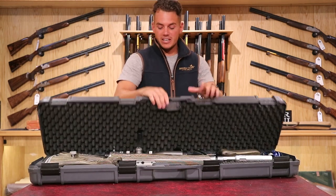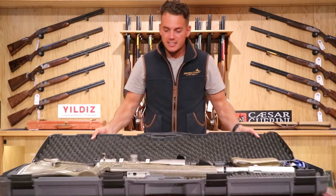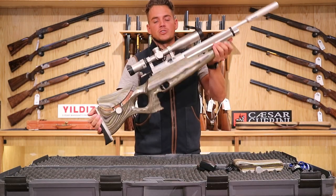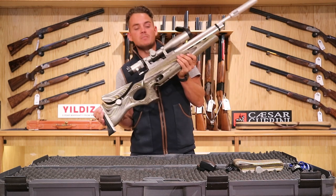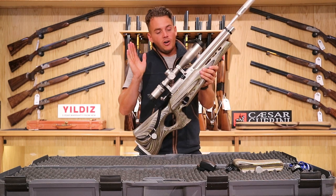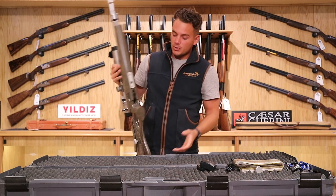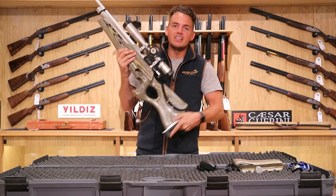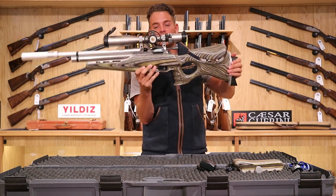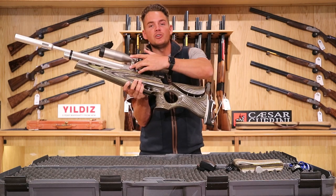This one comes with the Daystate case as you can see. The model we're looking at is a Mark IV. The Mark IV is no longer in production — this one was made in limited numbers. On the final production line they made the limited edition Mark IV Platinum. They made 100 guns, and this one is number 33 out of 100.